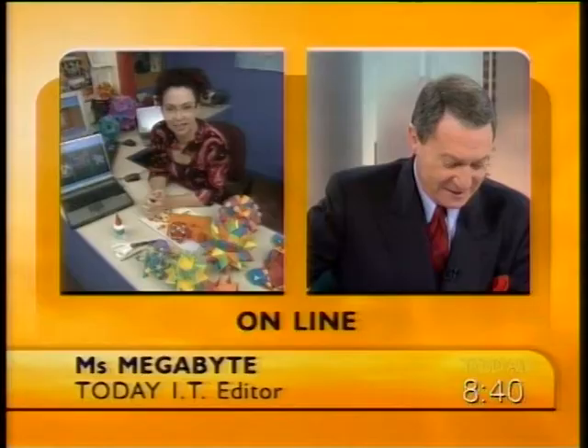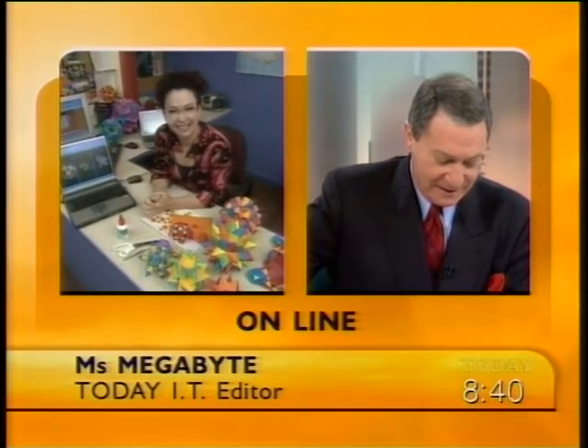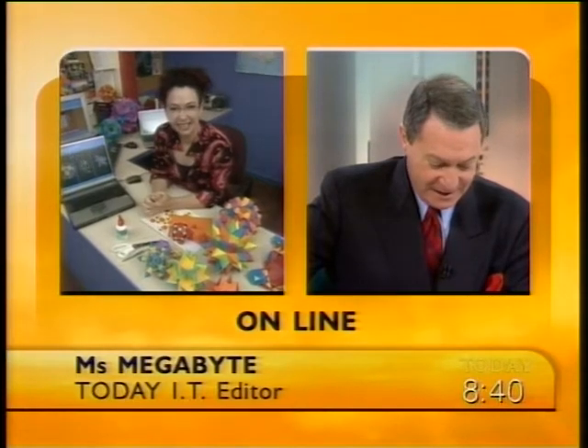To test what is new in the world of information technology, joining us is our IT editor, Ms Megabyte. Good morning. Good morning, Steve. How are you? I'm very well, and I know that you're doing handstands and cartwheels over this polyhedra creator.